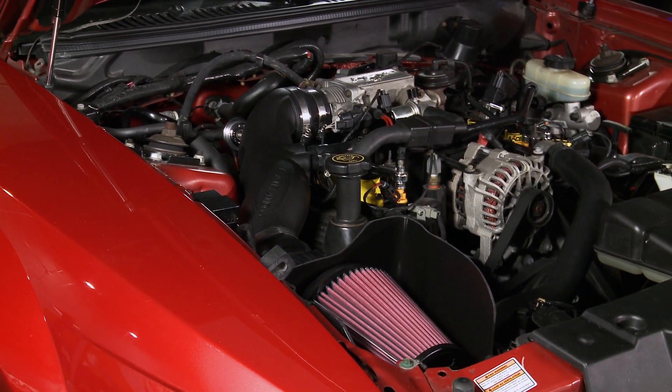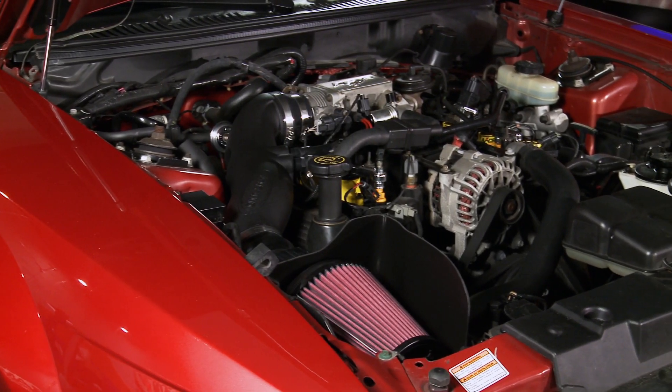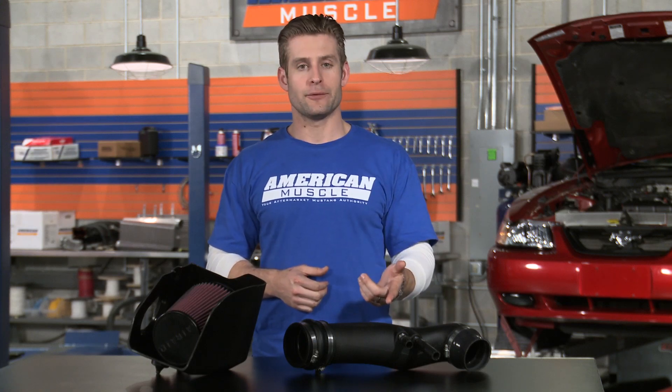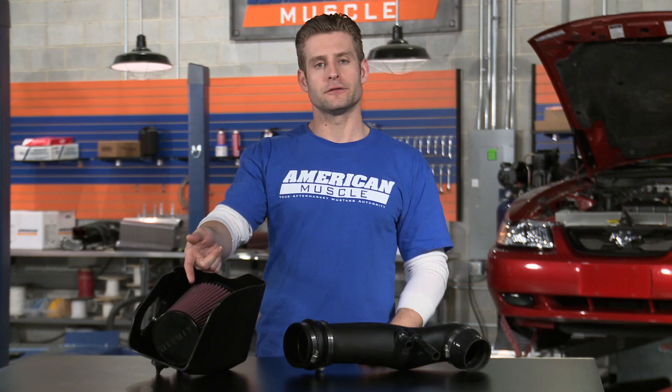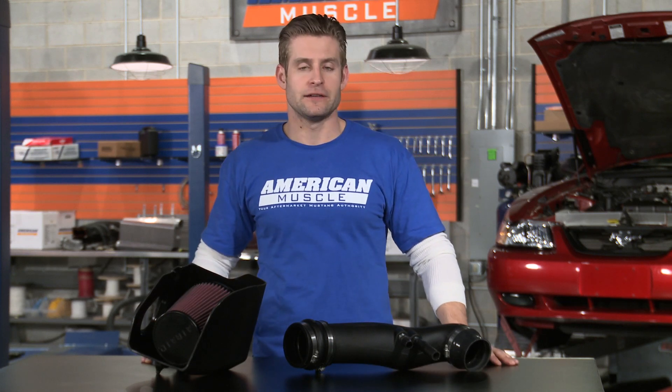This kit from Air Raid completely replaces your restricted factory intake using everything you see here. You'll receive the large diameter intake tube, plastic heat shield, reusable high flow filter, and all the hardware and couplers needed for install.